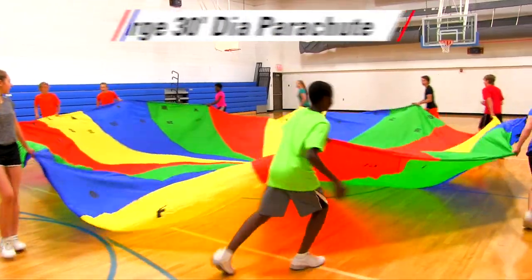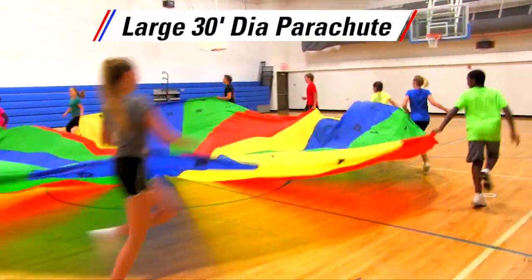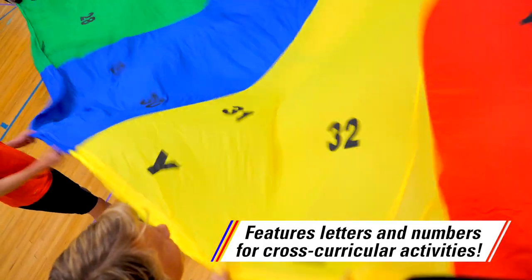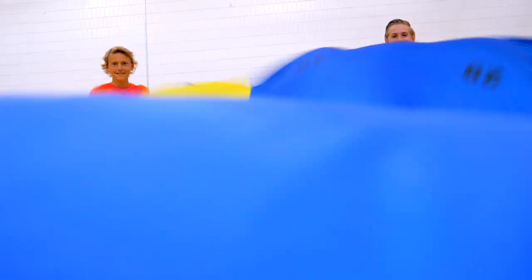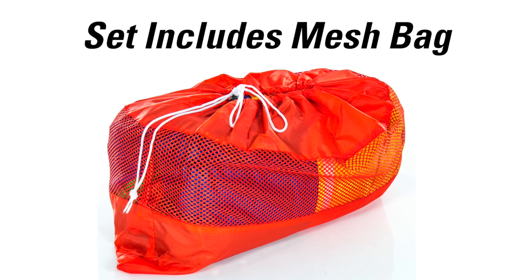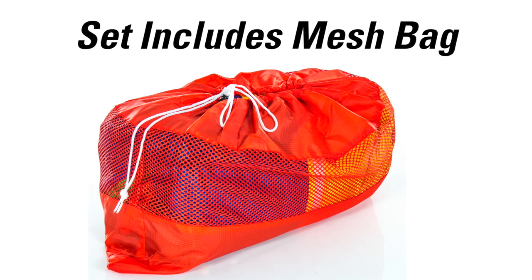The large 30-foot diameter parachute will fit an entire class and features letters and numbers to encourage cross-curricular activities. Strong ripstop nylon is durable and withstands routine use. The Active Academics Cross-Curricular Shoot Set includes a mesh storage bag and activity instructions with a variety of gameplay options.